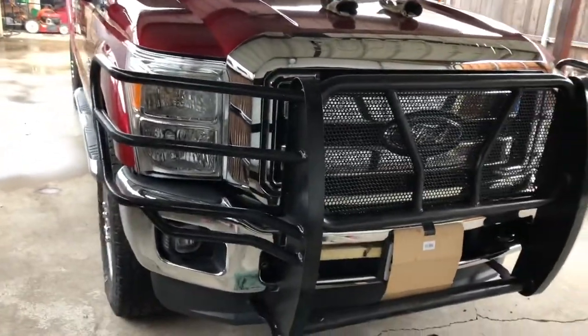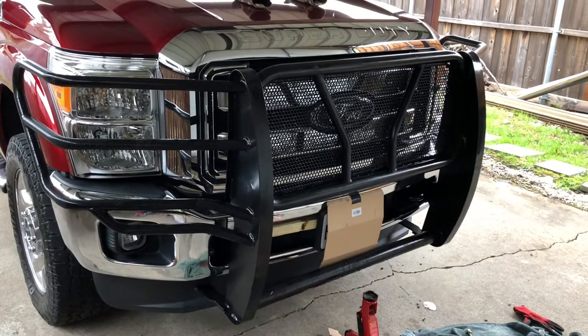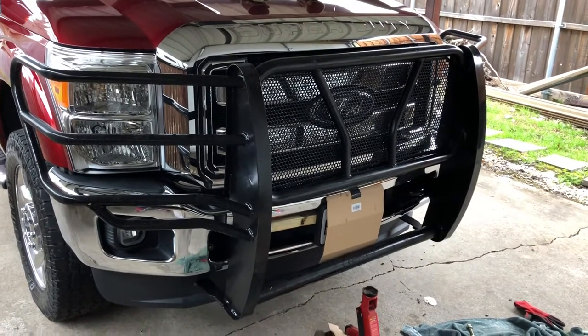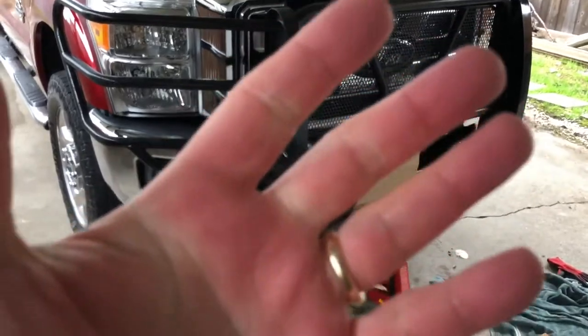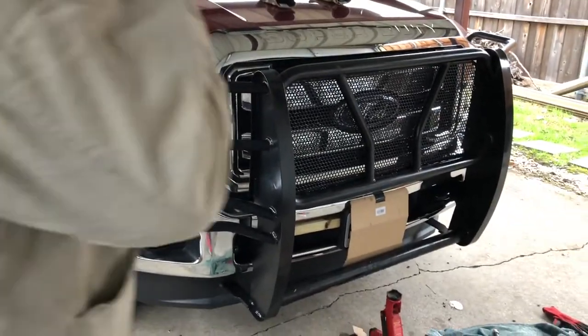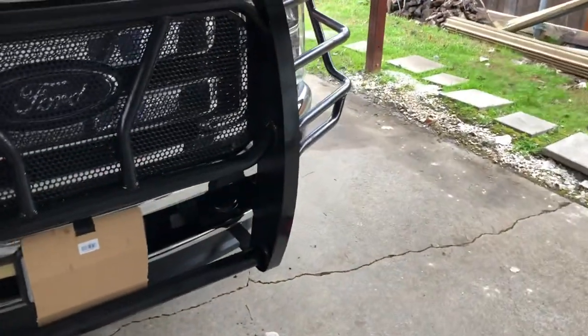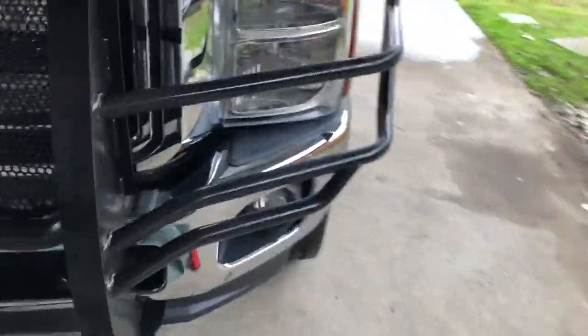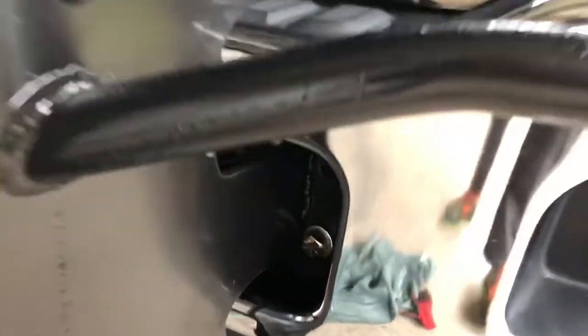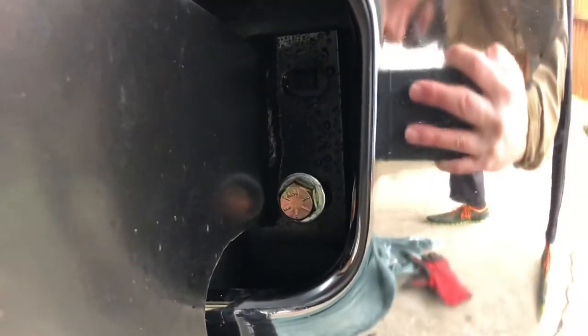Here's where we're at. I don't quite have all the bolts in yet, but we're getting closer. Everything's loose. My fingers are all red and cold. It's cold out here. You can move stuff around — we've got one bolt left on each side. So far it's looking good. I have not gotten under there and shown the brackets yet.